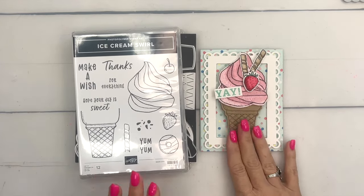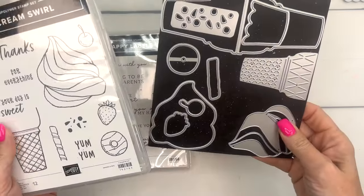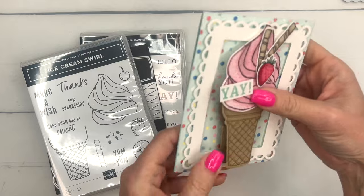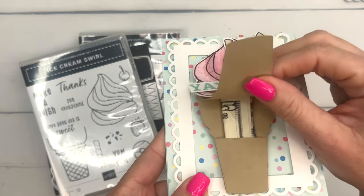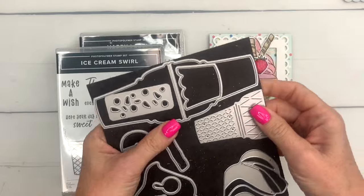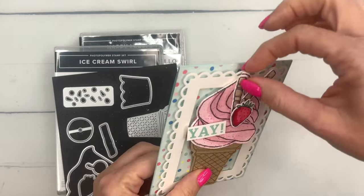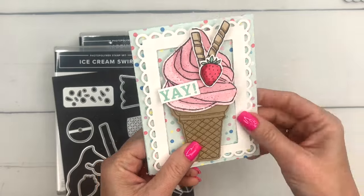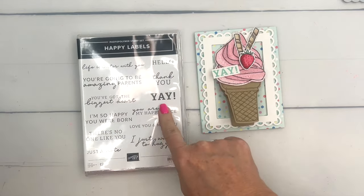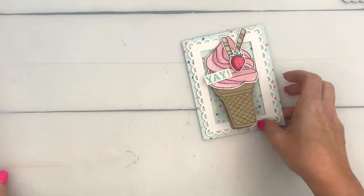Hey everybody, Erica Sirwin here from Pinkbucker Designs. I've got a really fun card for you today featuring the ice cream swirl bundle from our 2024 Spring catalog from Stampin' Up. My little cone is poking out because I put some money in there - kids love money - so I made a little pocket for it. This die is designed to fold in half to make a tag, and the sentiment is from Happy Labels. I went with 'yay' - it pretty much covers all your bases.